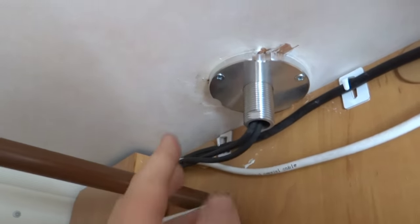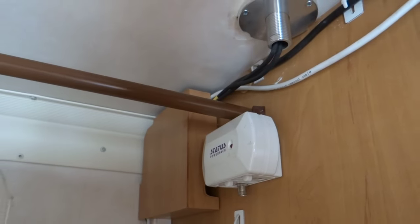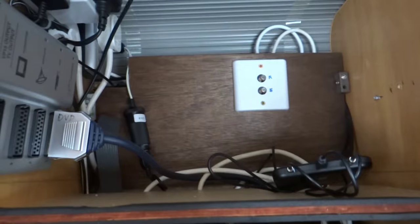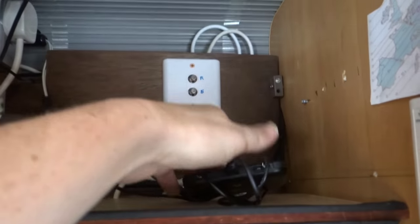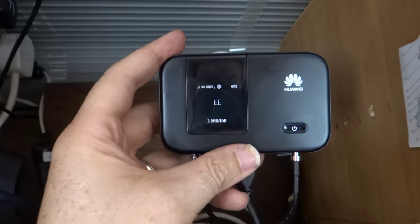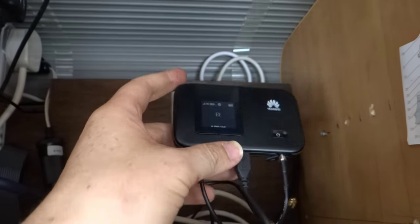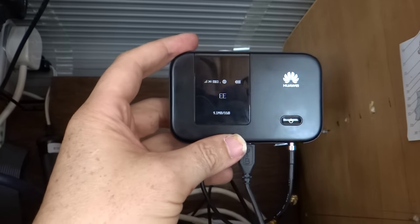That's the underside — it's bolted through the roof. The rest of the video shows how that's done, and then a couple of cables go through from the wardrobe into the TV unit. The cables come down into a MiFi unit which is connected up to the EE network, and that's then broadcasting a WiFi signal inside the van that up to 10 devices can connect to.